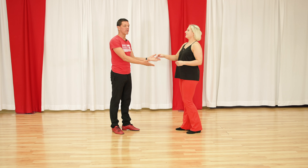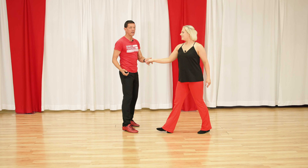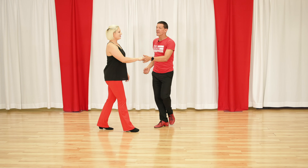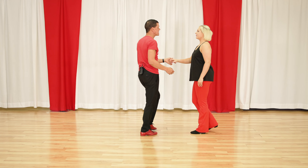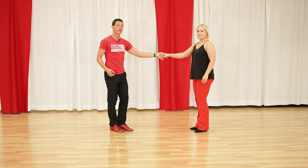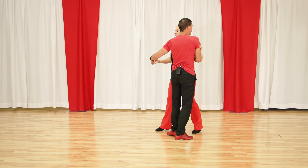Then we're going to go into what we call the right torque turn, or you've also heard us call it a right-side pass — it looks a lot like a whip. As a teacher, I like this because it's going to segue; it's a six-count pattern, but it's going to segue into a whip.